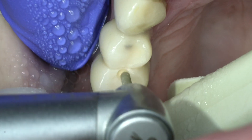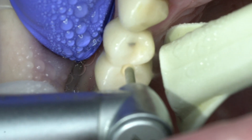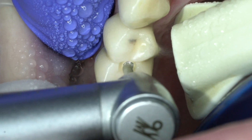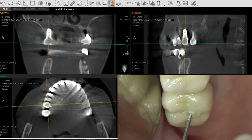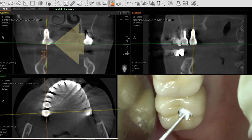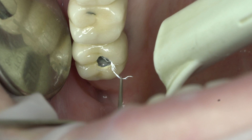The occlusal plane will indicate the starting point of drilling. The simplest situation is disassembly of an implant in which the axis coincides with the axis of the crown, and the projection extends to the middle of the occlusal plane. In this case, it is not difficult to provide space for the complete unscrewing of the screw.